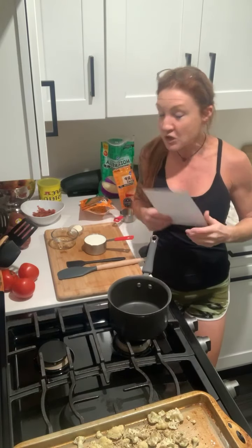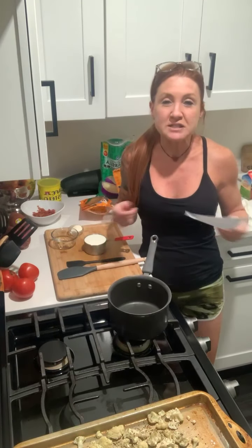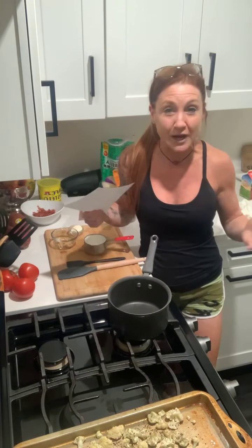Hello everyone! Today we are going to be making a low-carb keto macaroni and cheese. I know you guys love macaroni and cheese, so I thought I would come show you how to make it healthy. I did a bunch of prep work — this is a recipe that takes a little bit longer than my normal recipes. This is an amazing recipe that you can take with you if you're grilling out or doing something fun with friends.